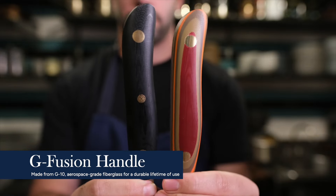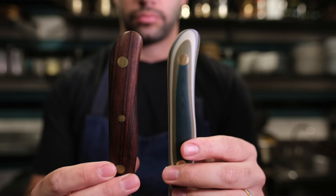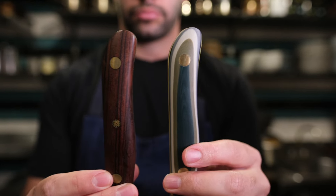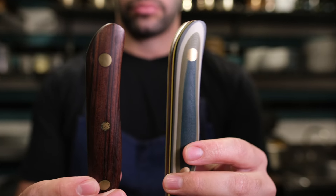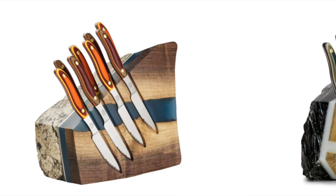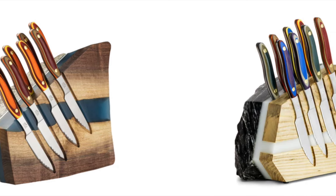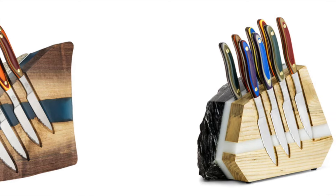There's also a more minimalist black option, still using that aerospace-grade, super durable G10 material. If you're into more natural looking materials or a traditional wood aesthetic, I'd highly recommend checking out the incredibly sturdy desert ironwood. You can also showcase these further or just have a storage solution with a beautiful knife block also made with natural materials.